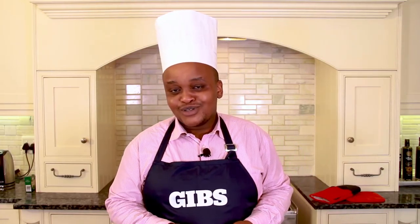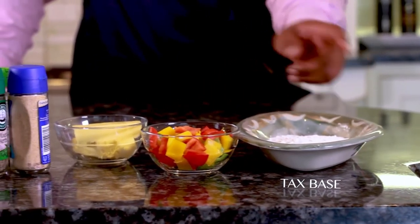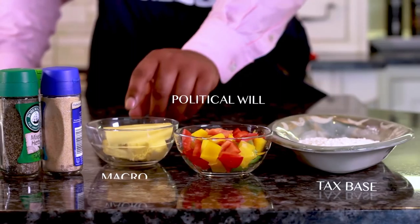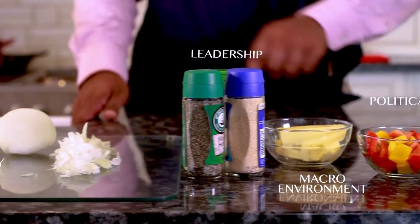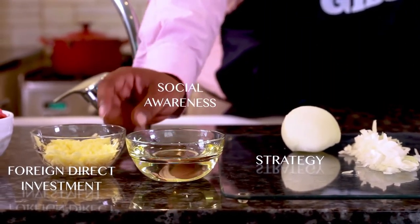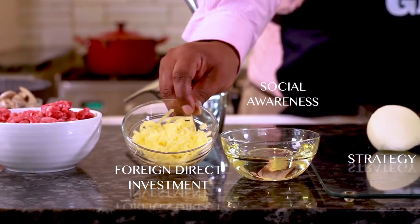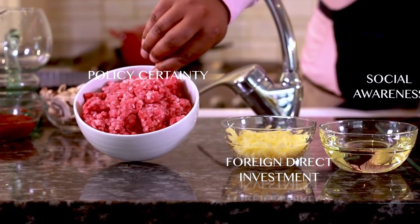Investing the right ingredients is critical to this process. To get started you'll need regular organic tax base, some fiery political will, a large dollop of stable macro environment, a good helping of leadership, finely diced long-term strategy, 500 mils of social awareness, 750 grams of foreign direct investment, and a large helping of policy certainty.